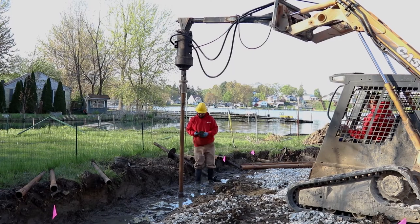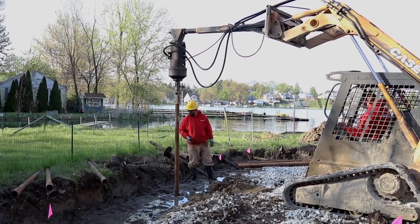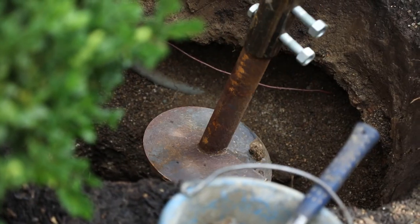Helical piers are turned into the ground separate from your foundation with a torque head. This torque head will turn the helical pier down deep enough in order to find that load-bearing soil. There's an equation that says when it takes this many pounds of torque to turn the helical pier, it can hold this many pounds of structure on top of it.